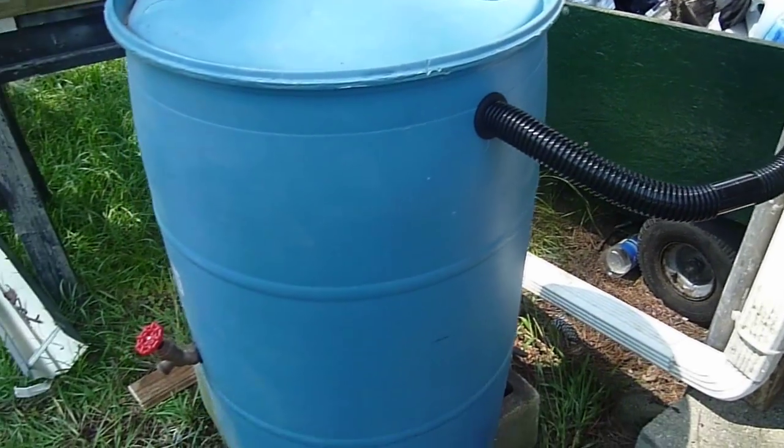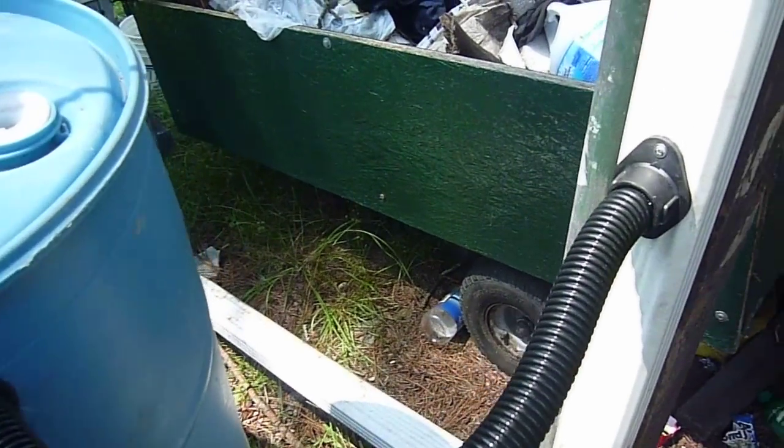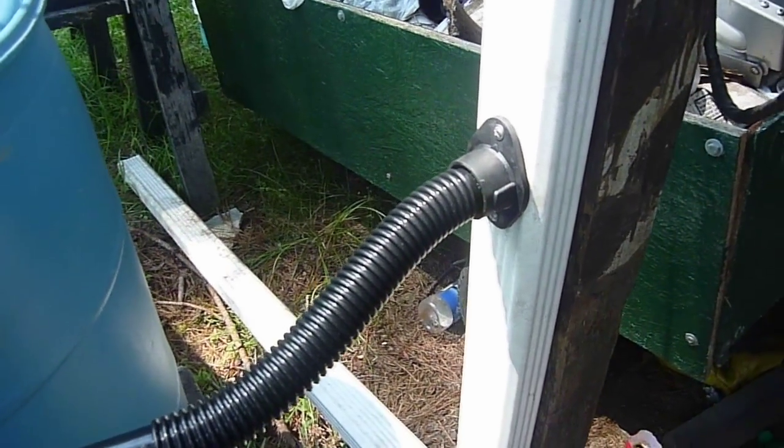Here's our rain barrel kit that we've just installed. The video I took of the installation didn't turn out, so I'll just describe what we did.